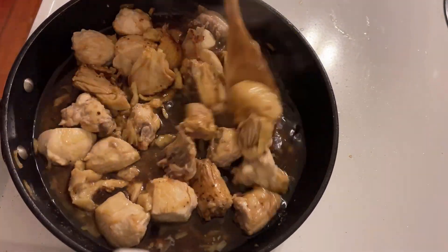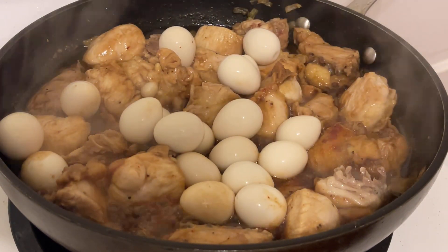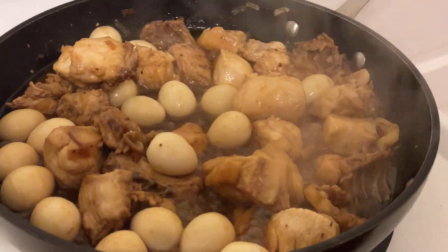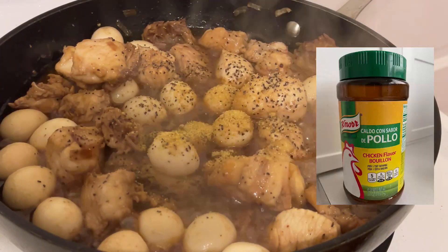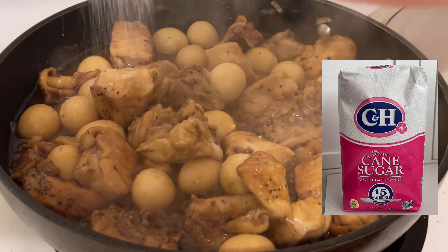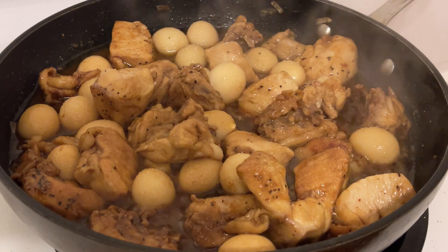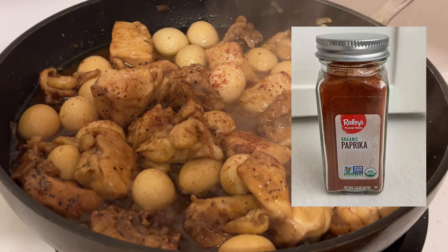Bring to a boil, and then we can add the quail egg. Just bring it to a boil on medium heat until the sauce thickens. You can add black pepper and chicken flavor bouillon powder. You can add sugar again according to your desired taste. I add paprika to enhance the color of the chicken meat.